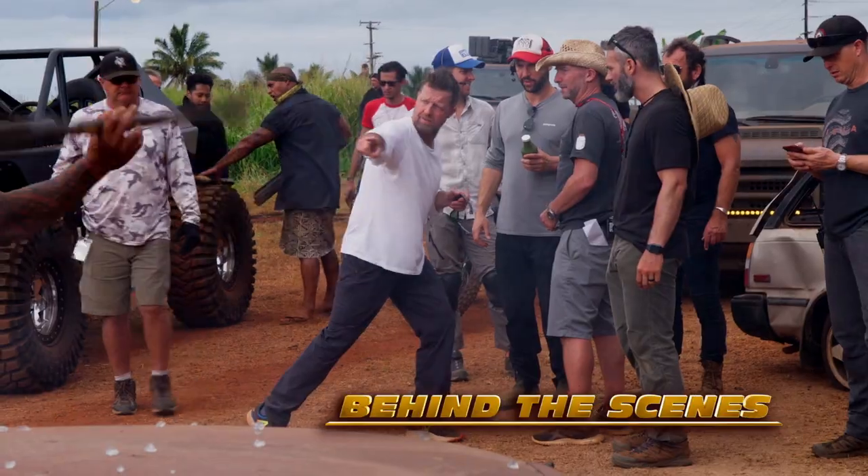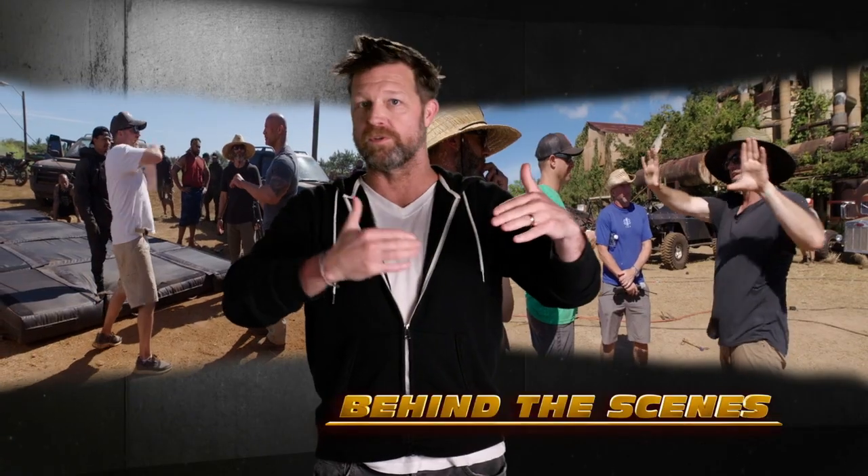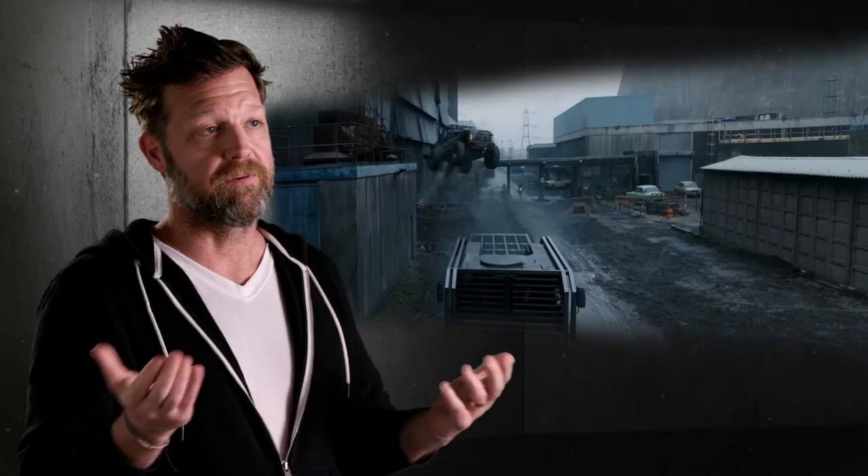I'm so grateful to have been a part of this Fast universe and given the resources to create such epic action sequences worthy of the Fast universe.